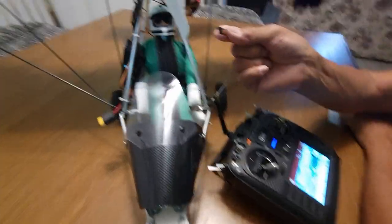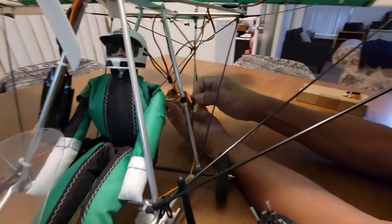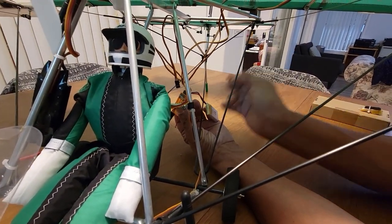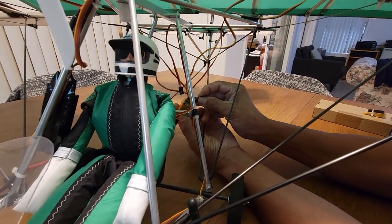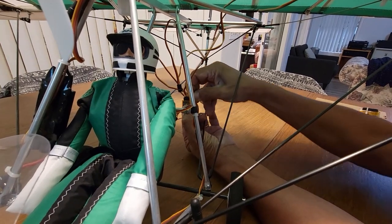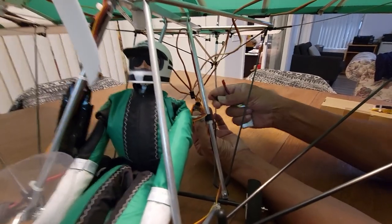We've got a bind plug — this is called the bind plug. Many people in the hobby already know this, but my nephew has never seen it before. You use it on the battery channel source section of the receiver, and what it does is allows this to talk to the transmitter.